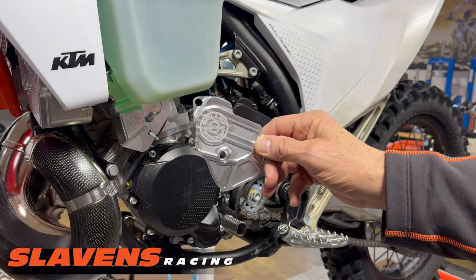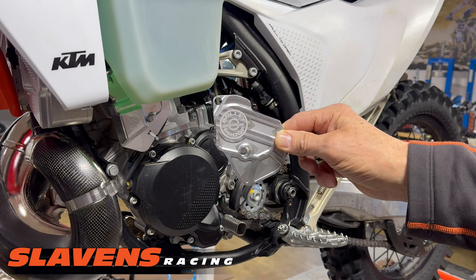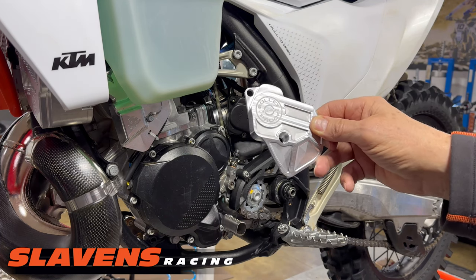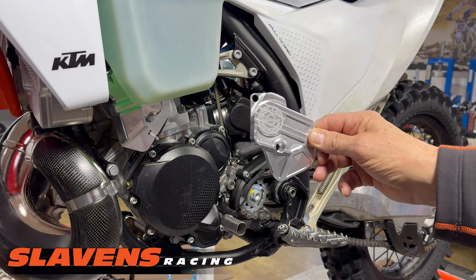This is the new throttle body injection bike, so this is a different guard than the TPI models had. I'm going to show you how to install it, although it's super simple, just because it will help you understand why you need this.